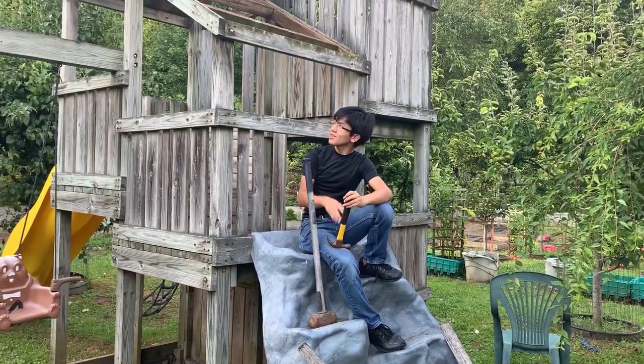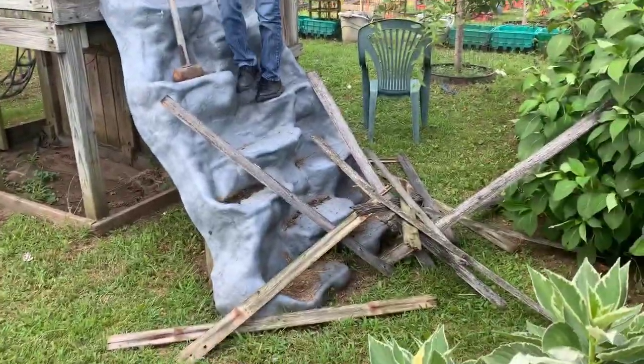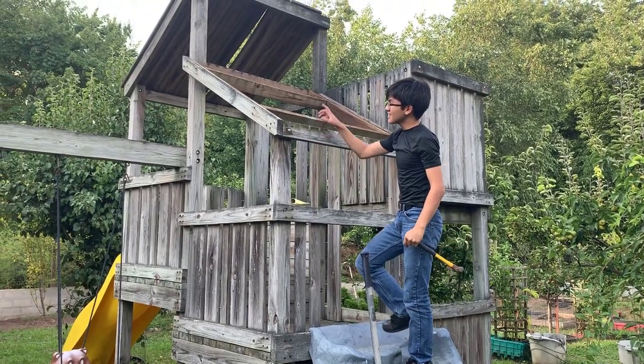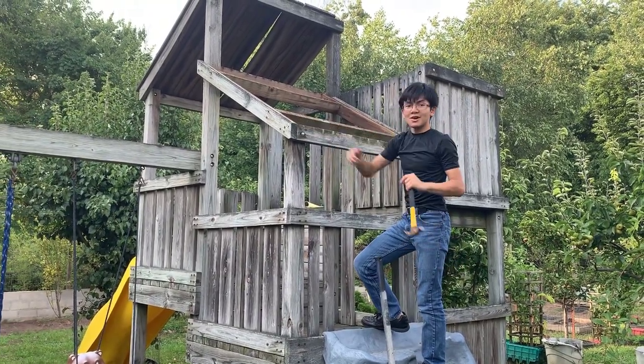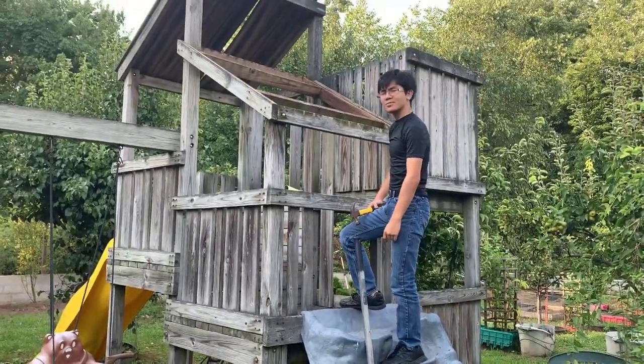Alright, we're halfway through the first half of the roof. We've got all the planks off, as you saw in that first shot. The next step is to knock this out, so I'm going to first try with this hammer. If it doesn't work, I'll bring out the big sledgehammer — but we'll see.